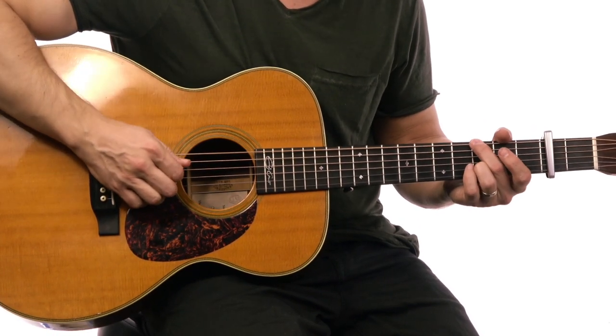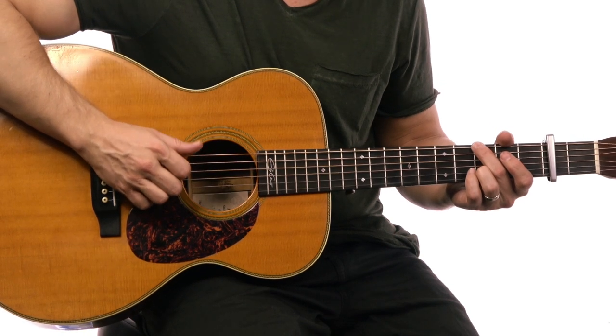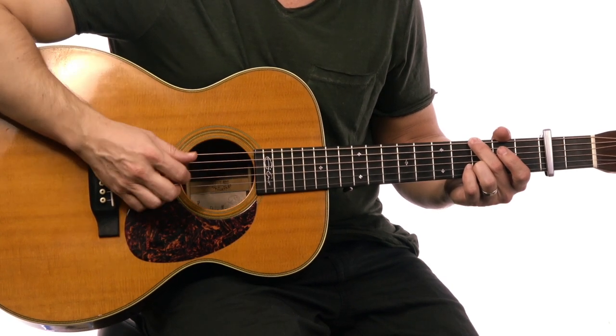Let's look at that on a G chord. I'm just walking up: one, two, and three. So it's thumb, pointer, middle, thumb, pointer — kind of walking through that pattern.